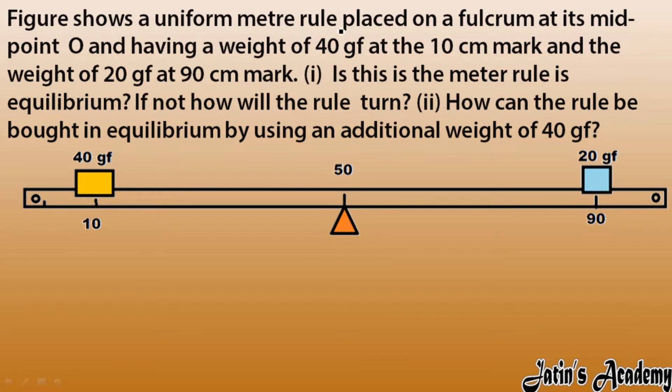A figure shows a uniform meter rule placed on the fulcrum at its midpoint O, having a weight of 40 gram force at the 10 centimeter mark. The fulcrum is at 50 centimeter and 20 gram force is at 90 centimeter.